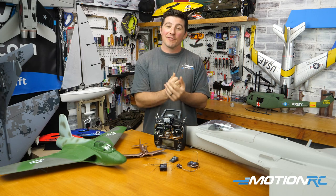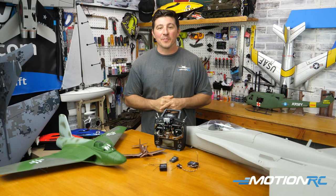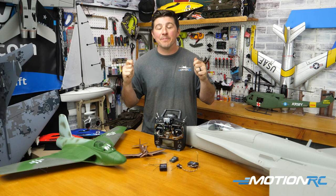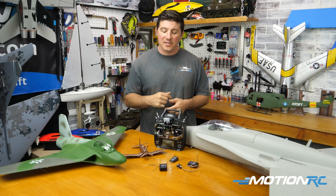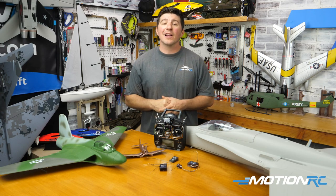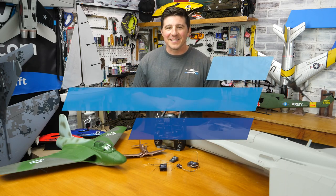Range check would be the next step before you ever take off from the ground. But that'll do it for this quick tip. If anybody has other best practices for mounting your receivers in your aircraft, drop them in the comment section below. And as always, we'll see you next time with another quick tip.